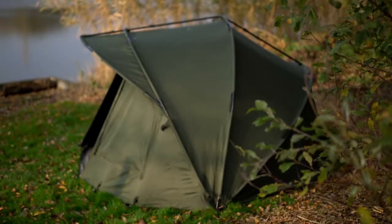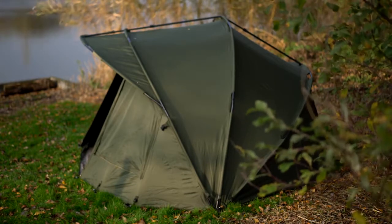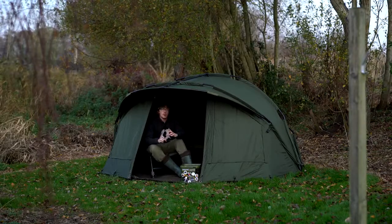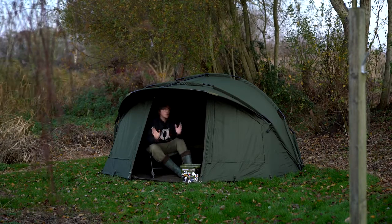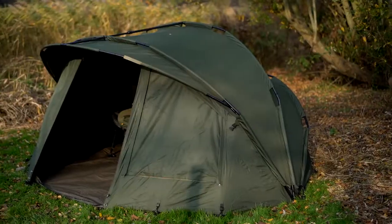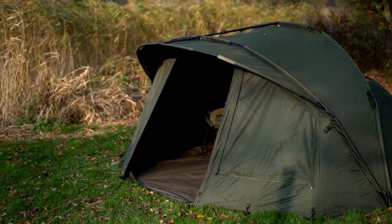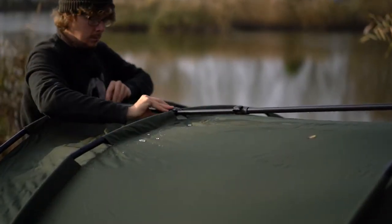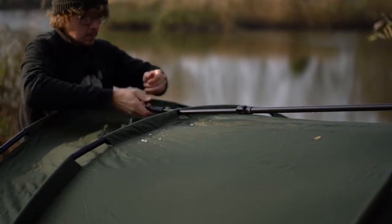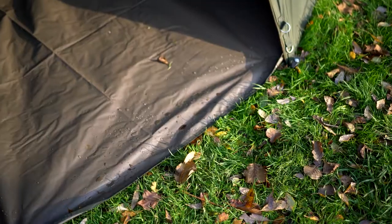The main construction of this bivvy is very simple: three main ribs and then a fourth rib for the peak at the front, all going together with no problems whatsoever. Sometimes you get bivvys which are really tight to try and get the bars together, but no issues here — all flew in very easily, then I pulled the tension bar across. That gives it tension and rigidity, and gives you the main shape and frame. I then put the torsion bars in to give it the upright position, pegged out the back and front, stuck the ground sheet in, and pegged round the shape of the ground sheet. Really nice and simple to pull up, and there's no saggy points.